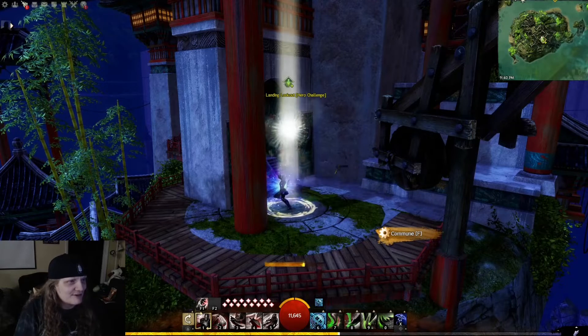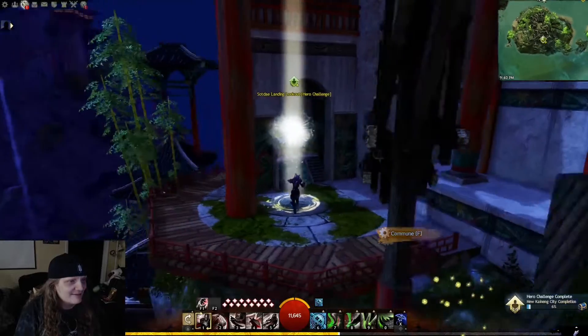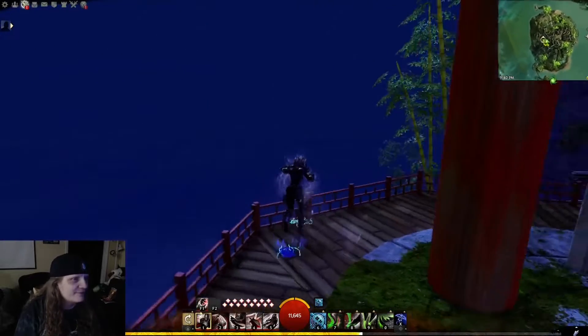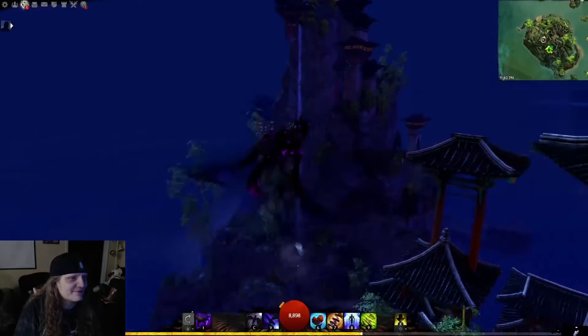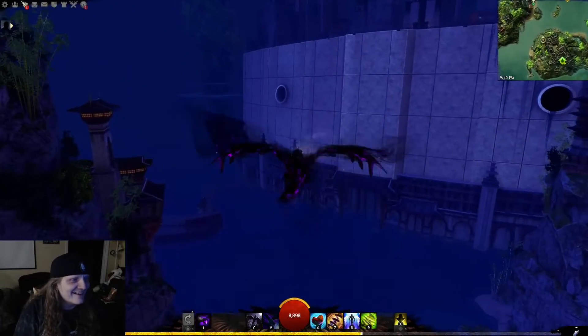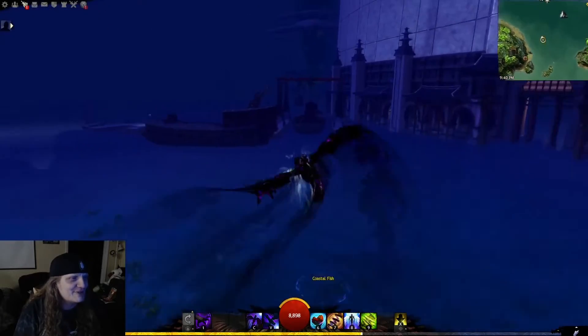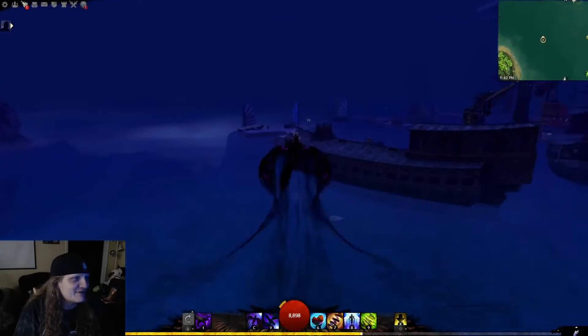I guess it's part of the pose for charging up maybe, or she's just doing it weird. It doesn't matter, it's so goofy. I've seen many positions get frozen — that's the first time I've seen that one.